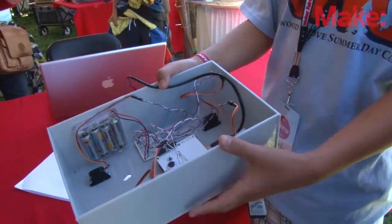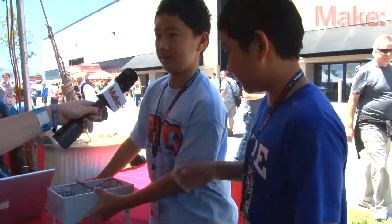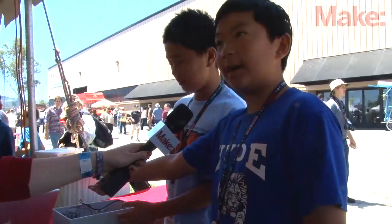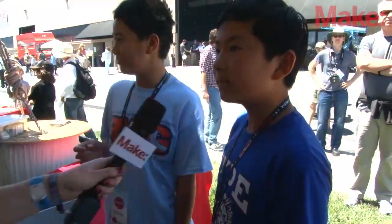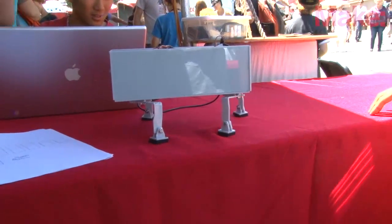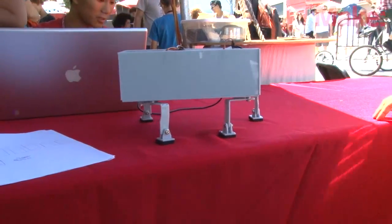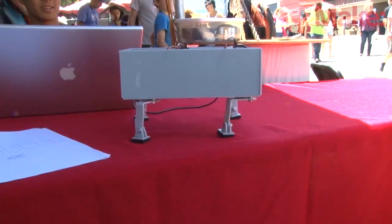We also soldered the wires. We still don't have a really good power source, so we're just plugging it into the computer right now. So Charlie, did you make it with Ethan? Yeah. Let's see how it works — the suspense is killing me! It's extremely slow. That's all right, slow and steady wins the race.